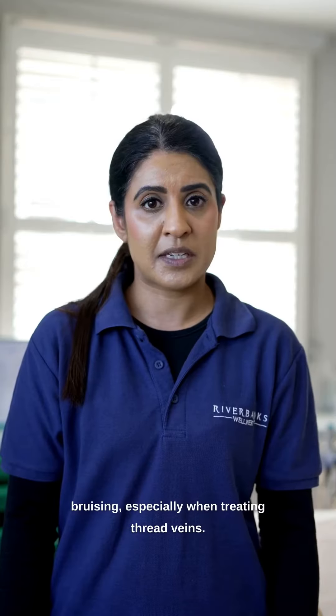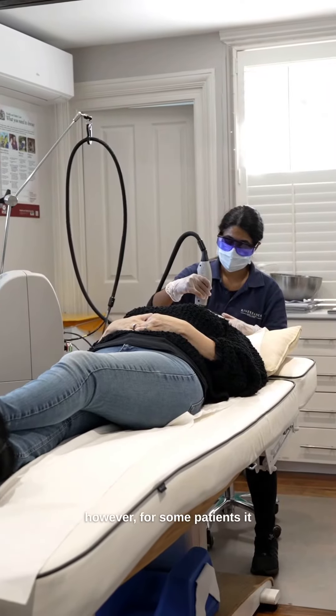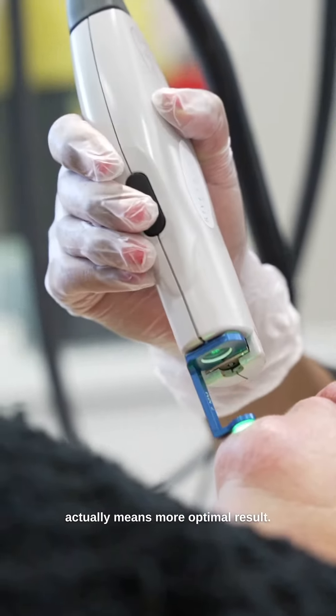There is a slight chance of bruising, especially when treating thread veins. We try to avoid the bruising mode; however, for some patients it actually means more optimal results.